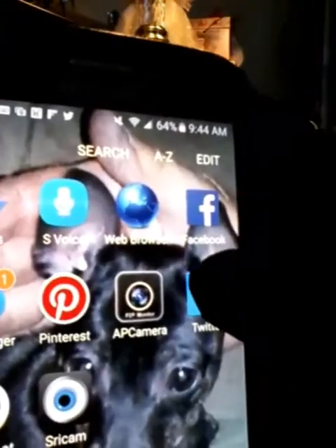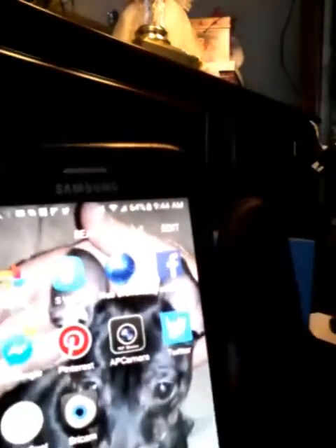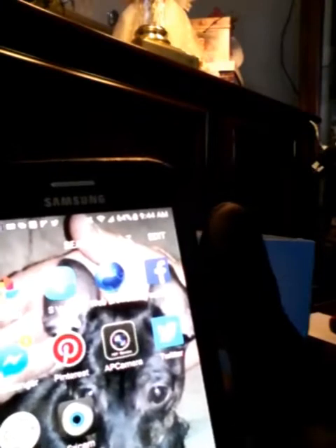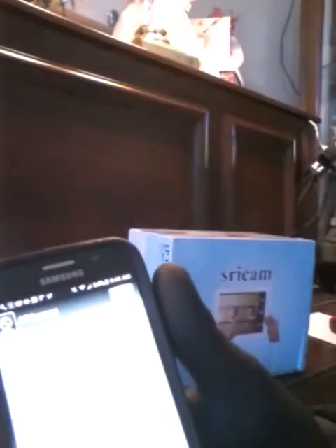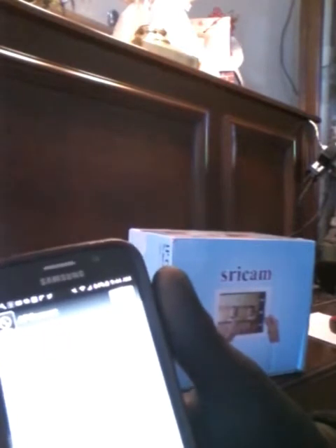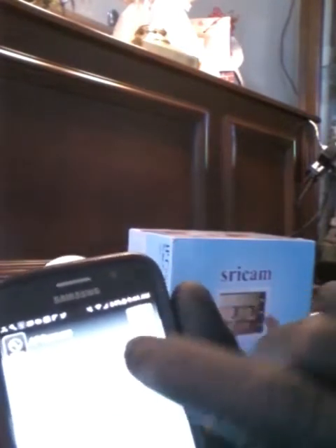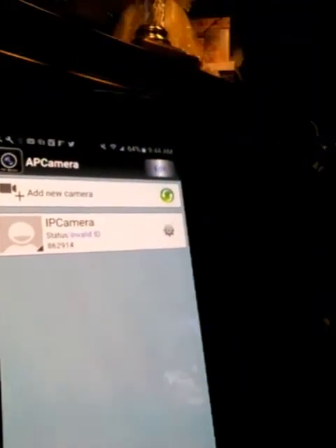When you go to the app store, this is what the icon will look like right here. The easiest way to do this on your Android phone — you open your application. The screen will look like this when you first open it up. It will ask you if you want to add a camera. You do want to add a camera.